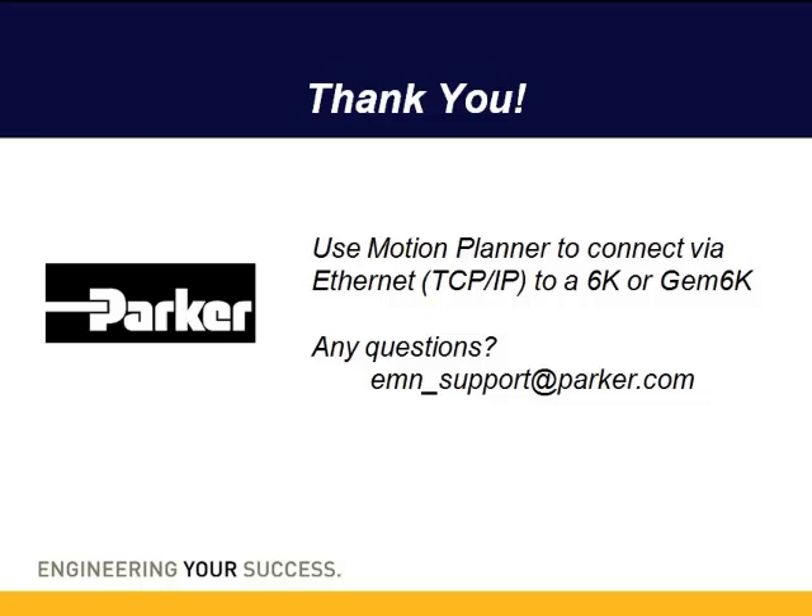So we've shown you how to connect via Ethernet, either with NT-FEN 1 or NT-FEN 2, and with NT-FEN 2 on an open network how to do the static ARP mapping — including on Windows 7 — and some of the basic commands in the terminal window in Motion Planner. If you have any questions, feel free to email us at emn-support@parker.com. Thanks, and have a great day.